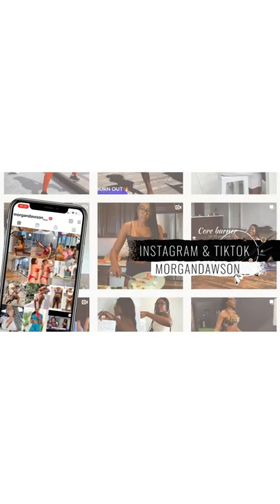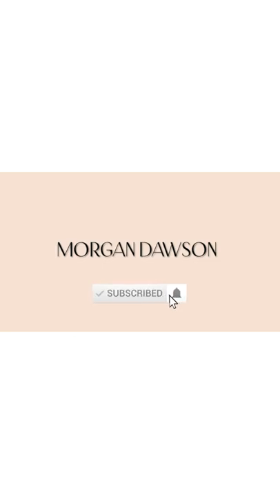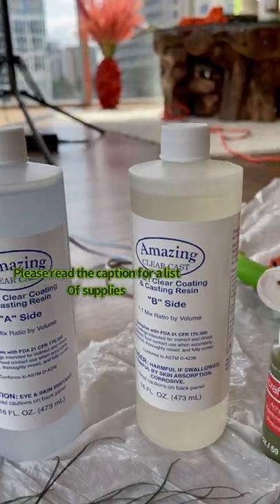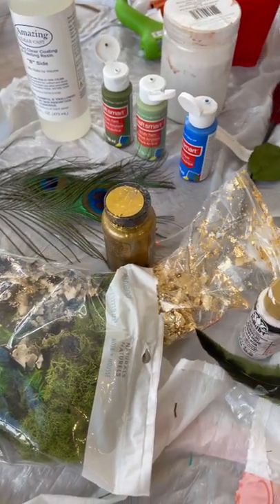For supplies you're going to need a heat gun, resin parts A and B, the paints you're going to use, and then any fabrics or different textures you think you might add onto your canvas.